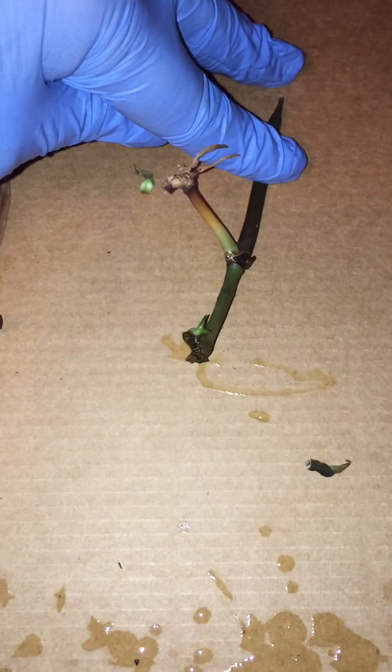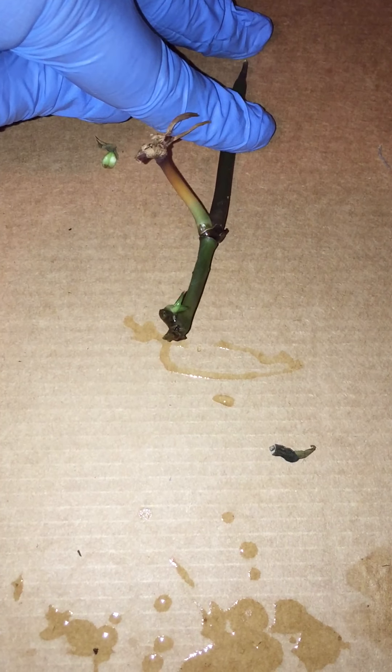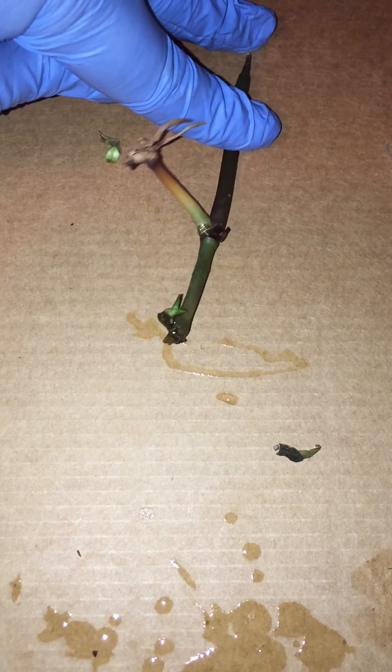I just threw it in the water again — and check this out! I'm sorry, it's a prayer plant, I can't believe it. All those plants I've thrown in the garbage! And then this one — this leaf broke off — and look, I am so happy.